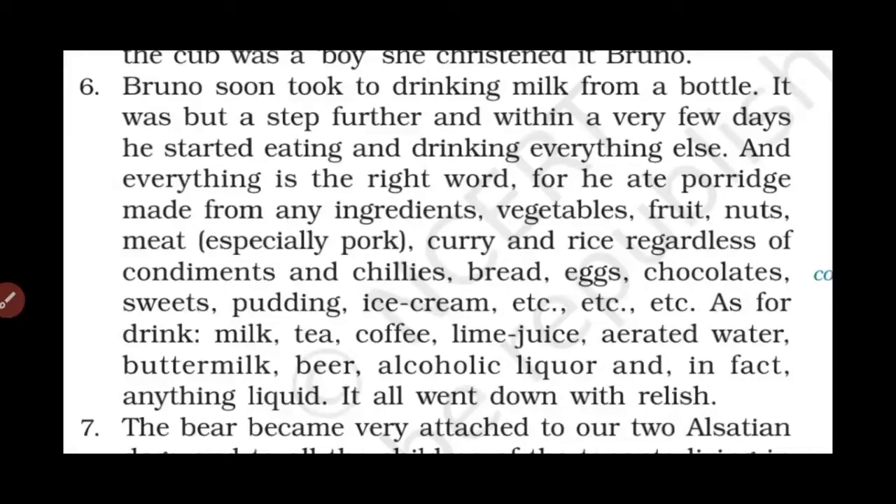Paragraph 6: Bruno soon took to drinking milk from a bottle. It was but a step further, and within a very few days he started eating and drinking everything — and 'everything' is the right word — for he ate porridge made from any ingredients, vegetables, fruits, nuts, meat (especially pork), curry and rice regardless of condiments and chillies, breads, eggs, chocolates, sweets, pudding, ice cream, etc. As for drink: milk, tea, coffee, lime juice, aerated water, buttermilk, beer, alcoholic liquor — anything liquid. It all went down with relish.